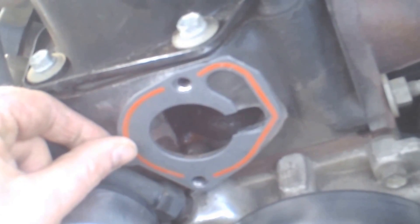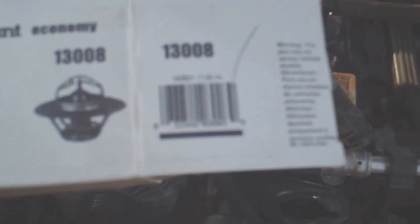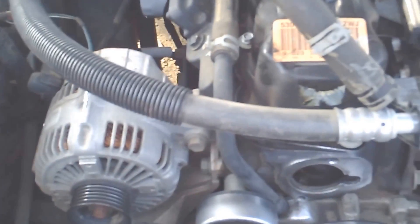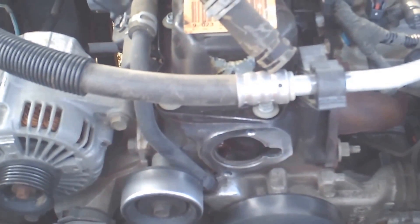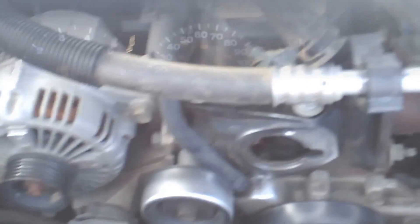I'm also putting in a 180-degree thermostat instead of a 195. There's the part number if anyone's interested. Give me a minute to get all this stuff done — thanks to the glory of editing — and I'll be back.